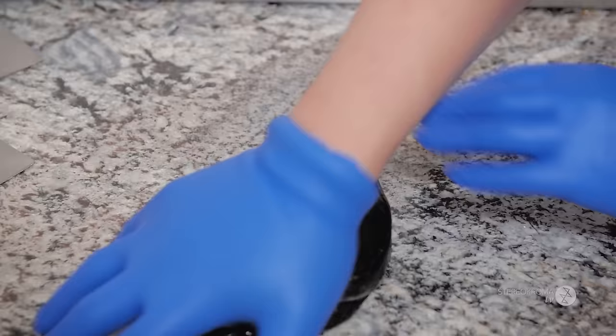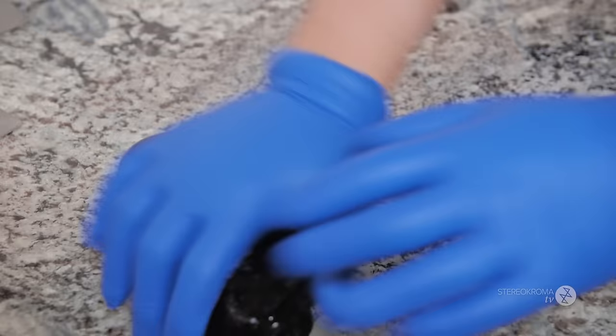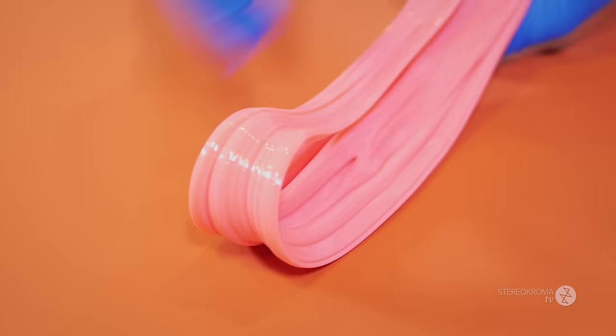By massaging the candies like this, or folding them, we mix in the colors and the acid, and it gives them a really good texture.